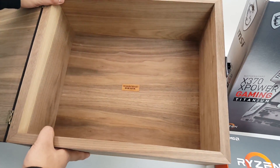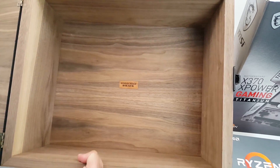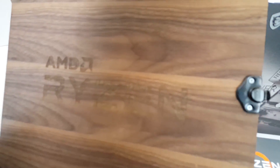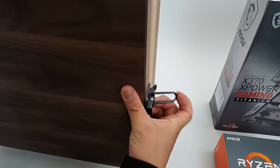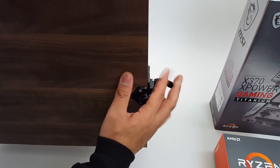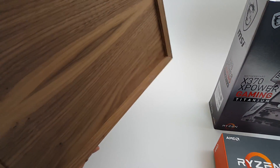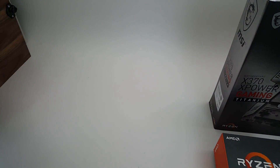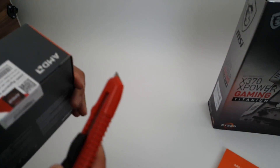The box is made by Woodchuck — buy one, plant one. If you buy one of these walnut boxes, they'll plant another walnut tree. It has a nice little latch to keep it closed and a nice little handle — pretty cool display piece. Alright, let's open up the CPU.